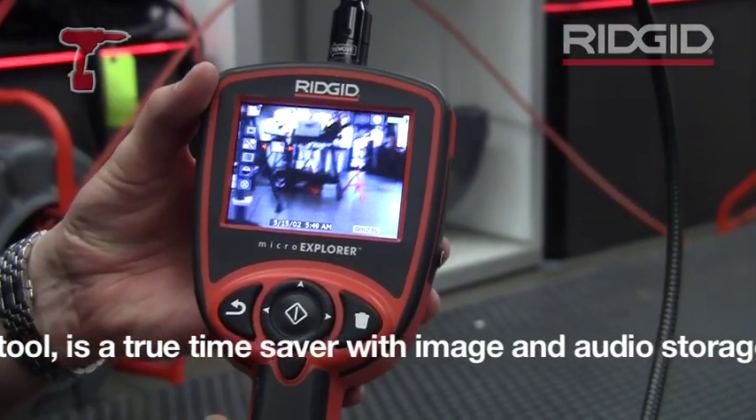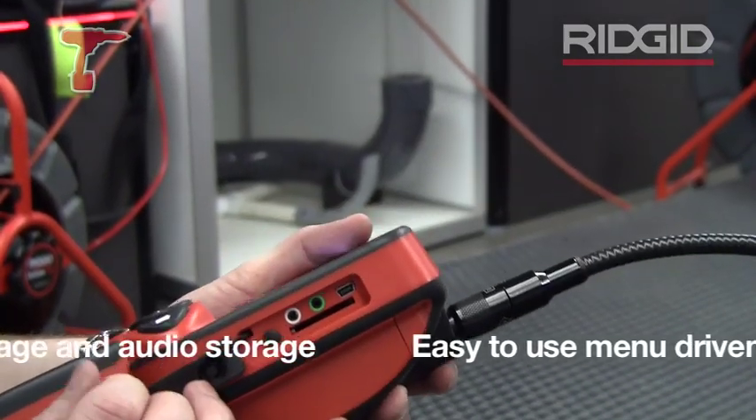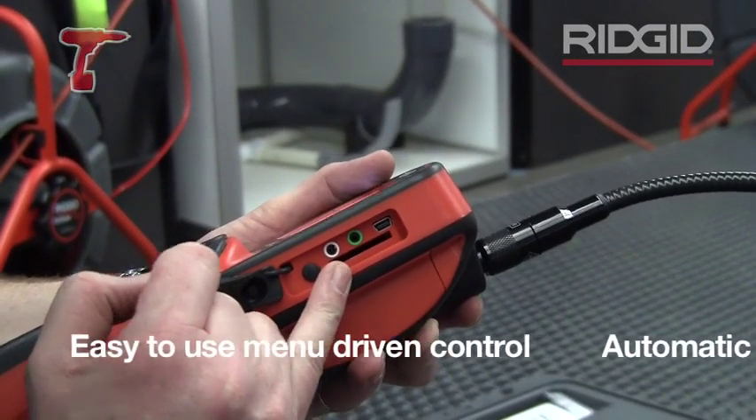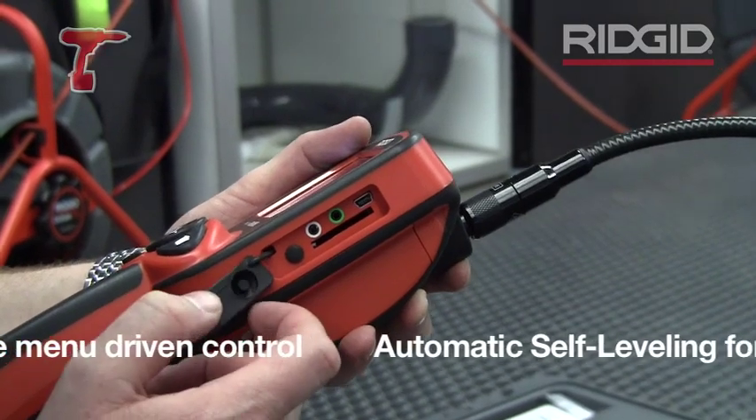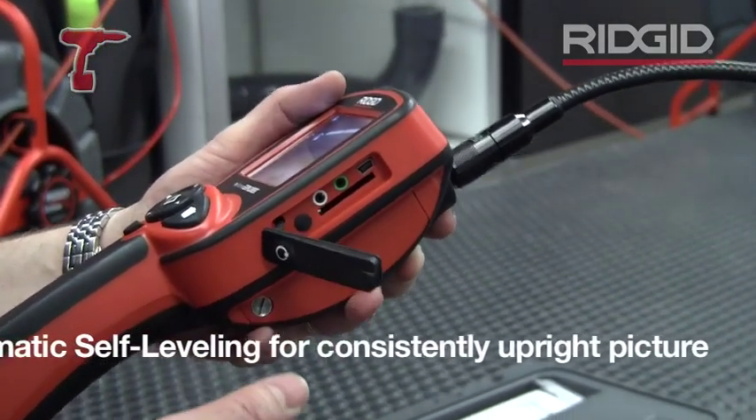The images — still or video — are stored on a built-in hard drive. There's also an SD card slot, so you can write the images straight to the SD card. That way you can use them on your laptop or BlackBerry and send them straight away.